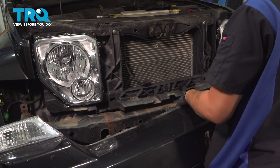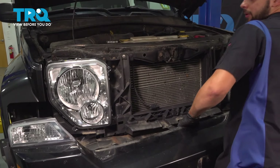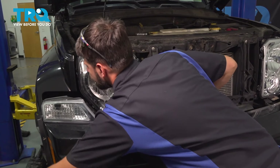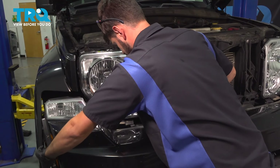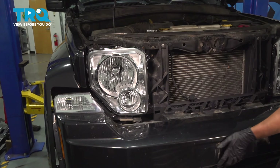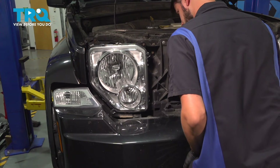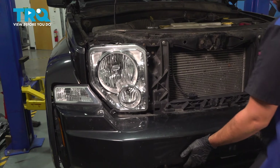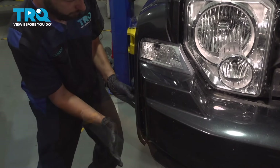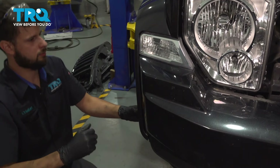Let's reinstall the bumper cover. Because the two side fender flares have to go over the bumper cover, you're going to have to pry them out as you put this on so it can actually fit. Press it on and clip in the wheel arches.